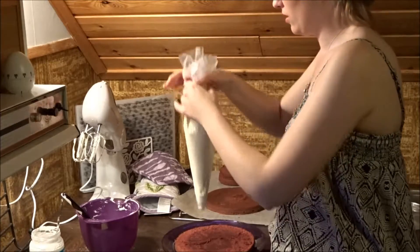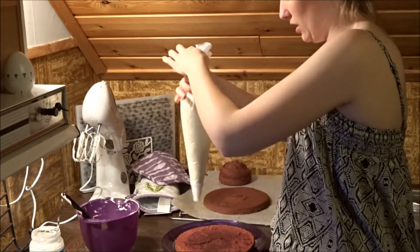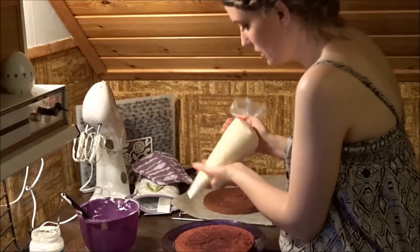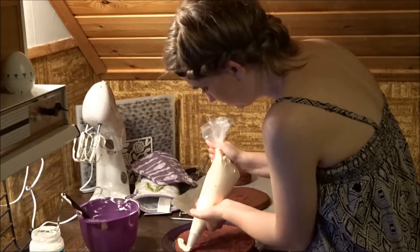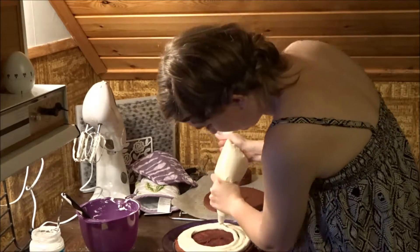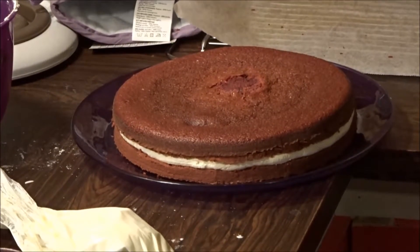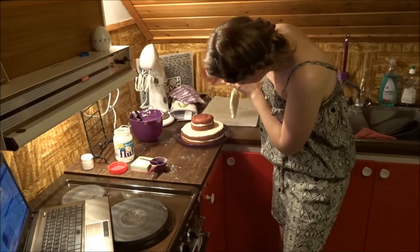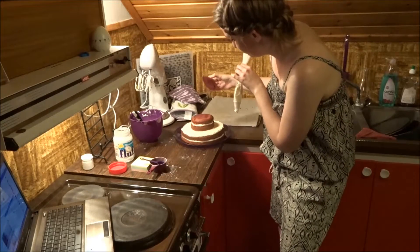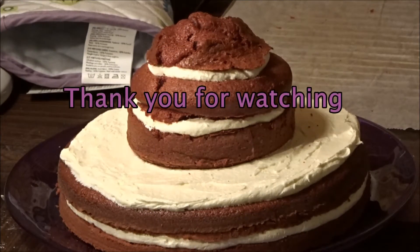It makes it a lot easier to spread it all out. Put it all down there, make a little twist, and then push. There you have it — first layer of frosting done. Now I just need to put the little guy on. This is what it looks like. I'm not sure if I want this piece or not, but I like it.